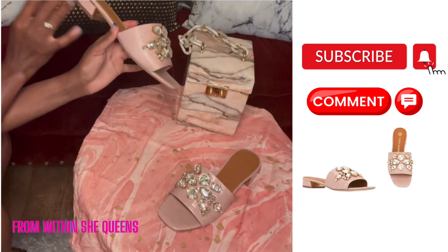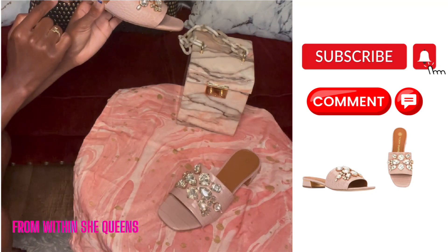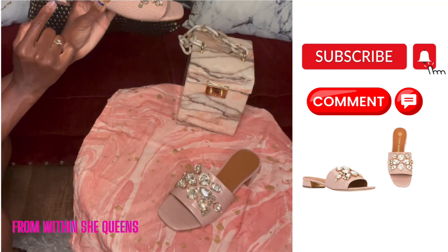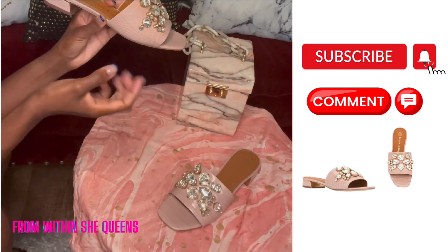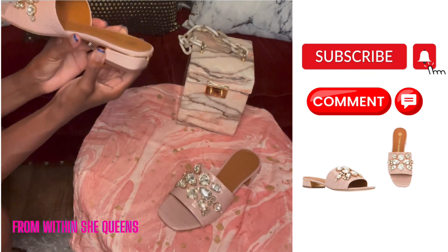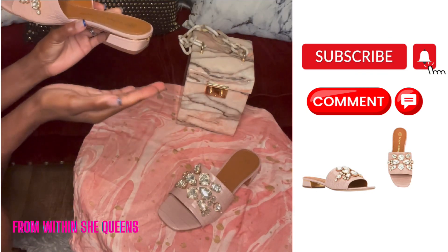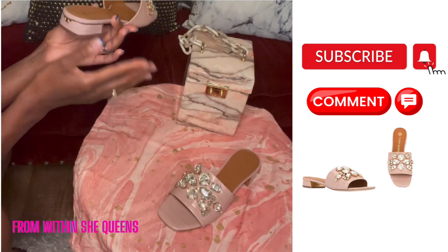Another thing I enjoy about these sandals is that they have a little heel, which I like. I don't like extremely flat heels because they can be so uncomfortable. This gives you a little bit of height and you're able to walk around and still feel comfortable — nothing too high.